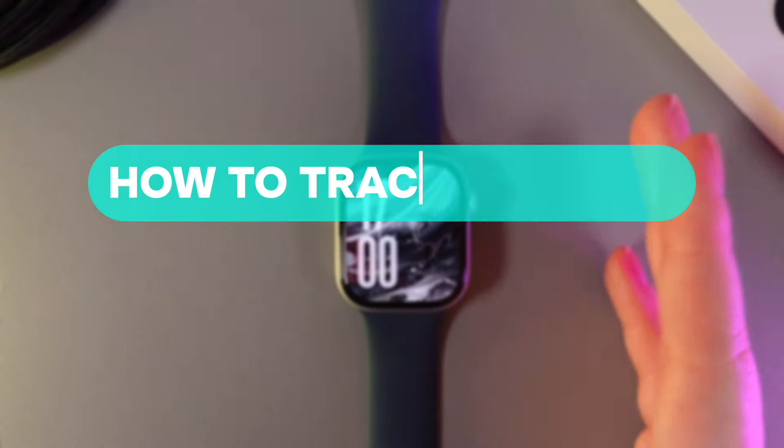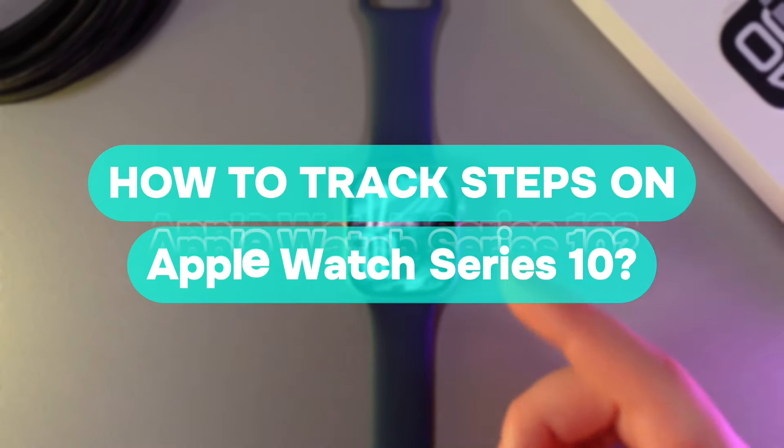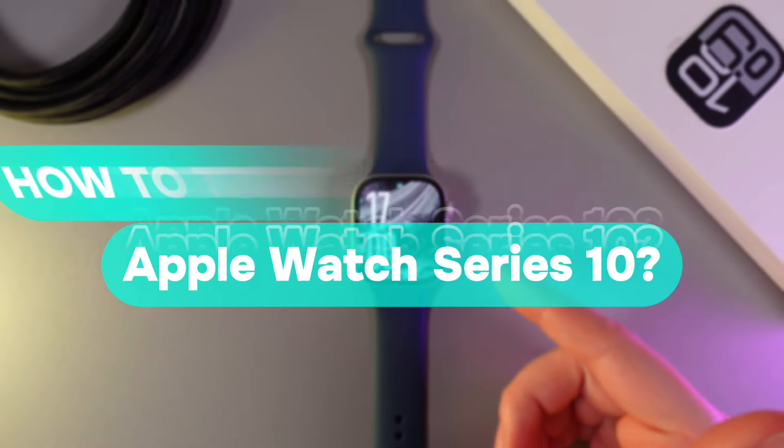Hi there! In today's video I'll show you how to track steps on your Apple Watch Series 10. Let's get started!